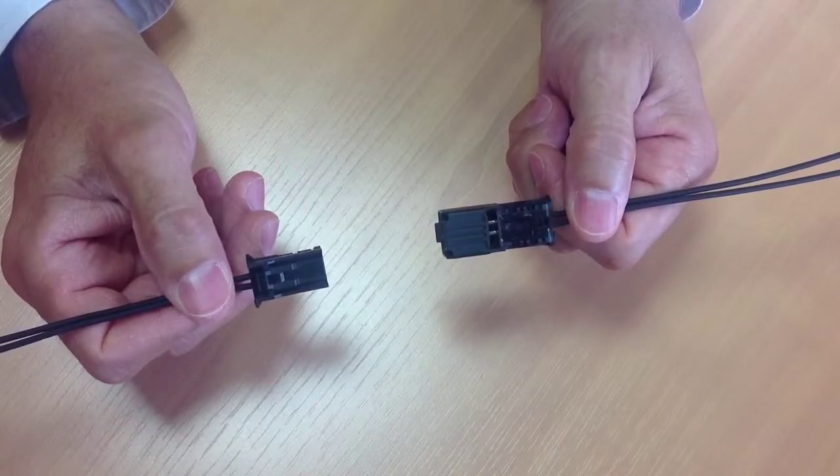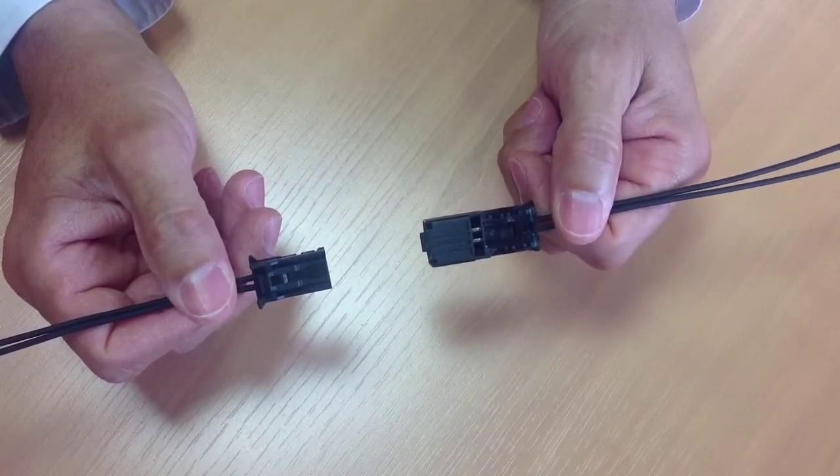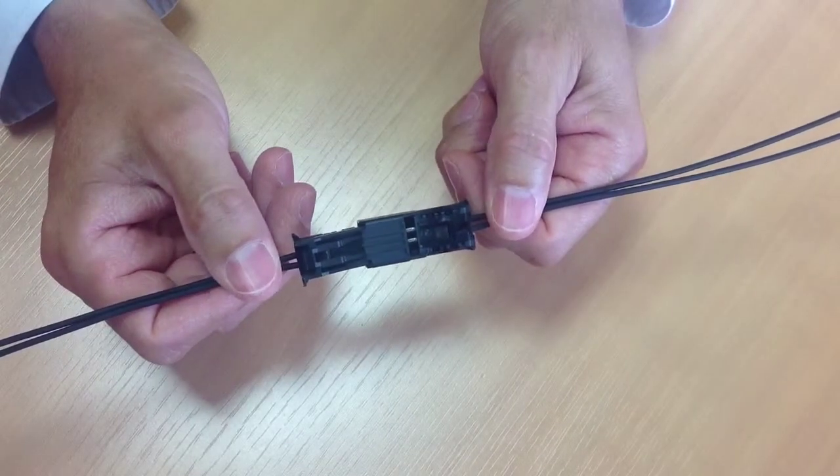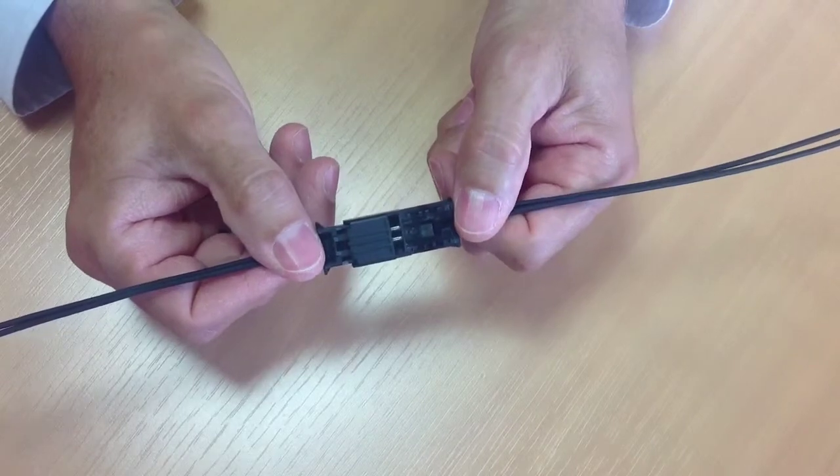The major benefit of this connector is to offer significant package size reduction over the traditional US car interface. The overall saving can be up to 37% for an inline connection.